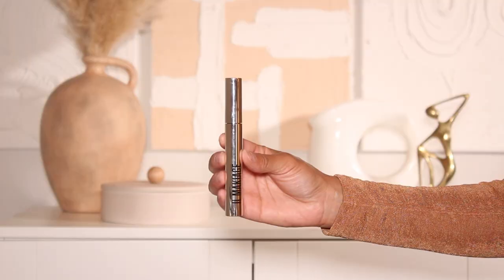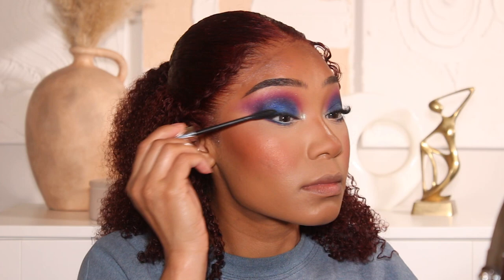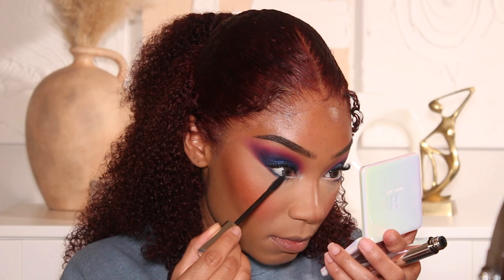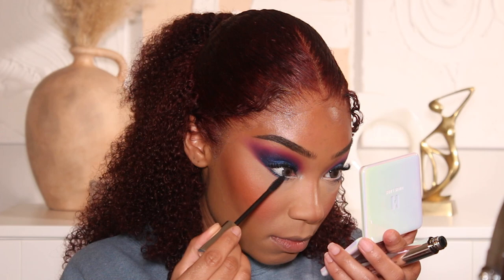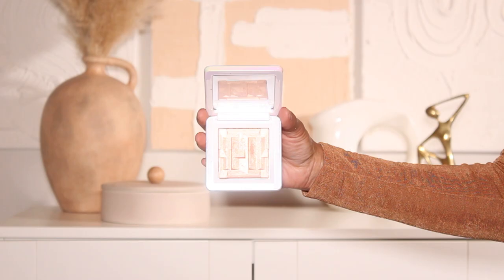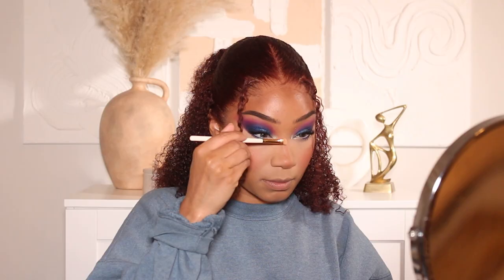That'll be it for the eyes. I'm going in with some mascara — from IL Maquillage — adding it to the top and bottom lashes, and then I'll pop on my falsies. These lashes are from Lily Lashes in the style Milan. They've got a cute little flare at the end that gives the eye a little lift on the outer corner — I'm so in love with that. That's it for the eyes.